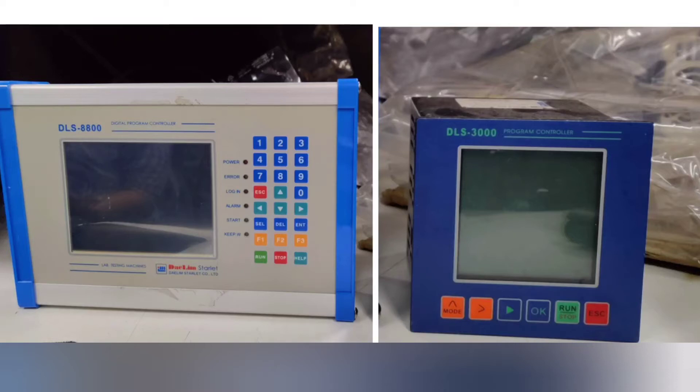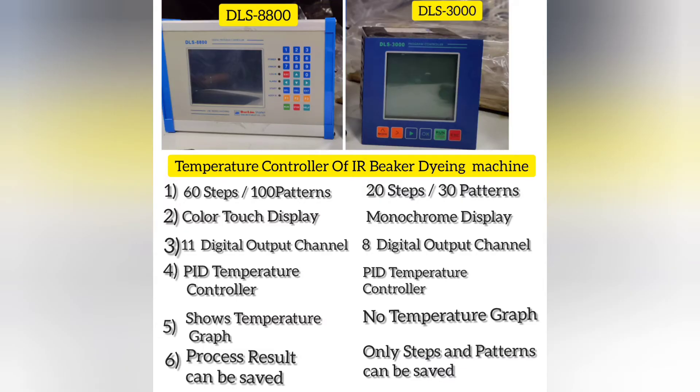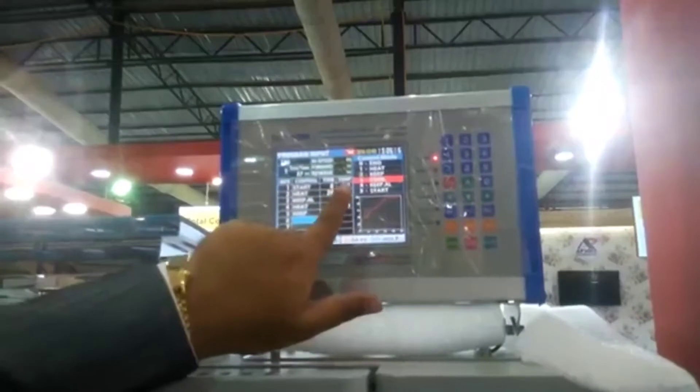Hi everyone, here you are getting to see DLM Starlight's IRB carding with two different program controllers. This one is DLS 3000, the inbuilt one which we use for Starlight Gold, and this one is the upgraded one, DLS 8800 programmer, which has been used for the upgraded model Starlight 3. Let's go through the comparison table of both programmers. This is one of the important parts of the machine — this controller helps you to run your machine according to your set program.